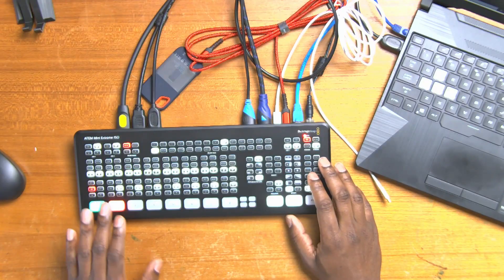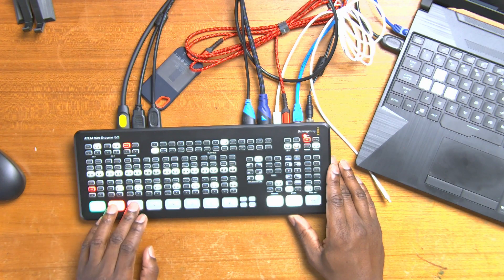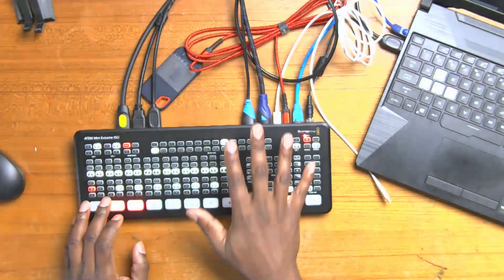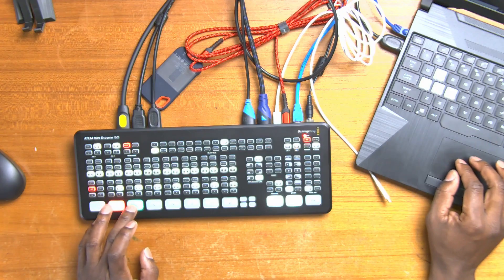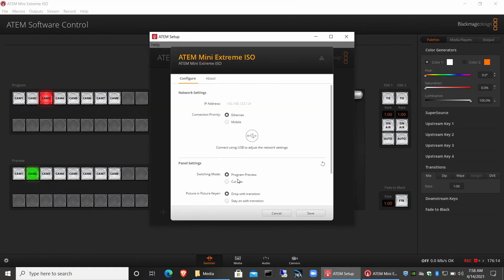However, when you're doing a one-man show, sometimes you just want to be able to switch quickly back to something and you don't want to have to use two hands. Maybe your hand is doing something else and you need to switch immediately. So at that point, we put it back to cut bus.